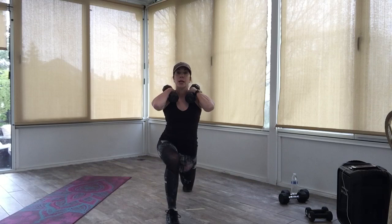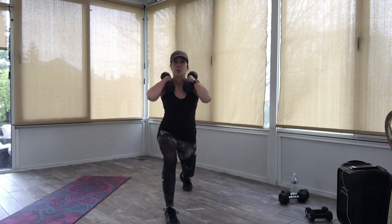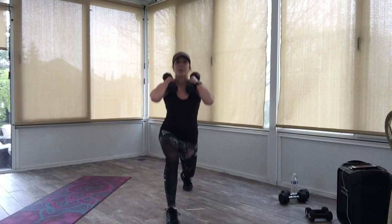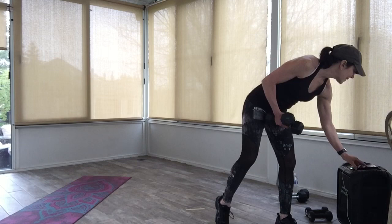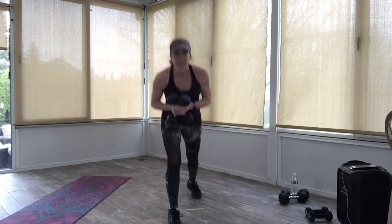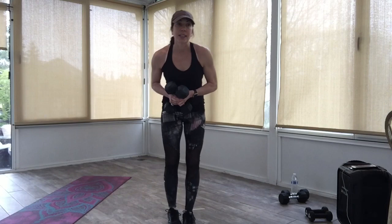Here we go — up two levels, down two levels. Up, up, down, down. You got it. Two more, then hold it down. One more — up, hold it down. Pulse it up for eight, seven, six, five, four, three, two. Excellent, come on up. Keep that foot behind — repeater knee here. Drive that knee in. For eight, seven, six, five, four, three, two. Oh yeah, good job everyone. I know you're working out there.